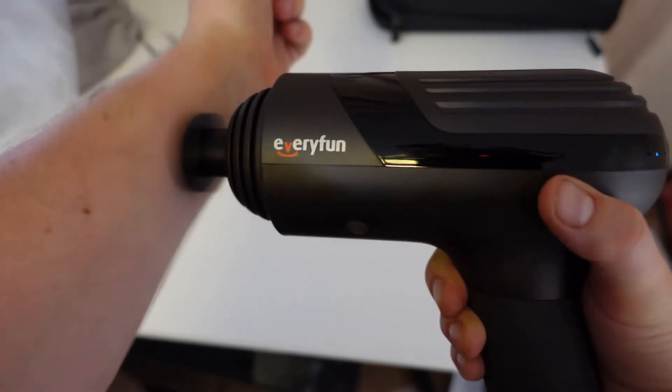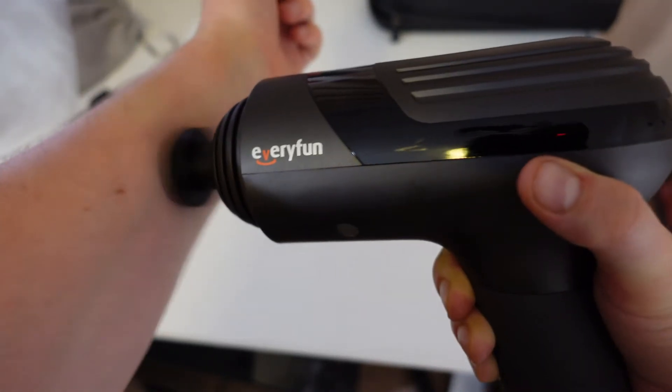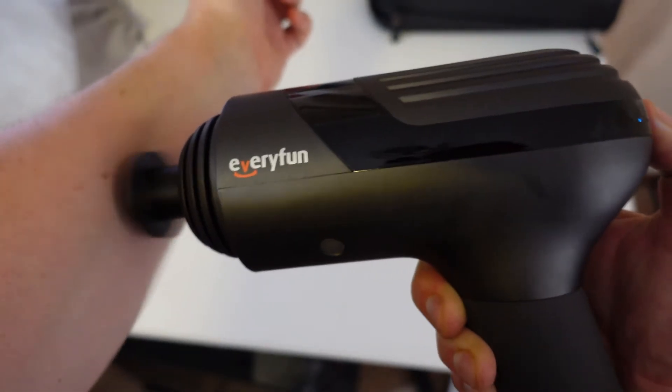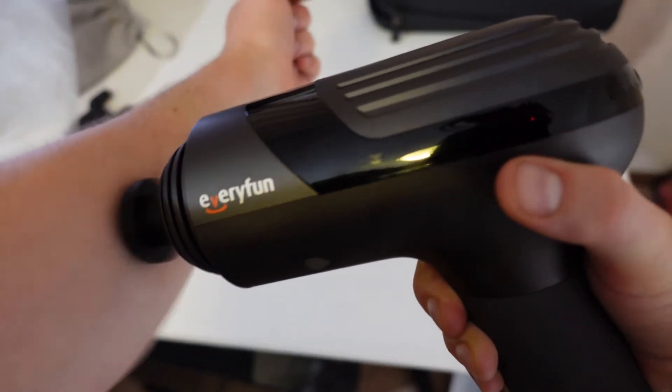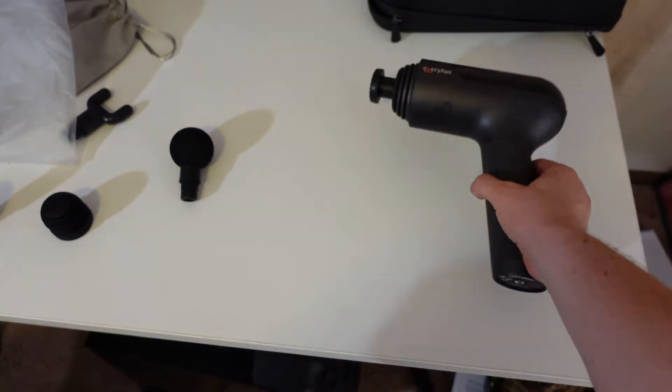Let's see what it does with the air cushion head. Oh yeah — I know how that looks on camera but it is actually going a lot faster. So pretty impressed with that one. Does it stand up by itself? No. Can't have everything.